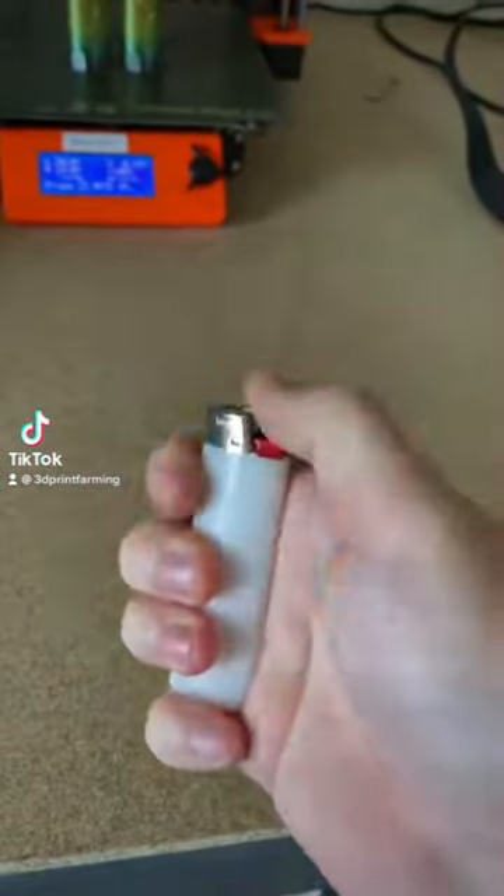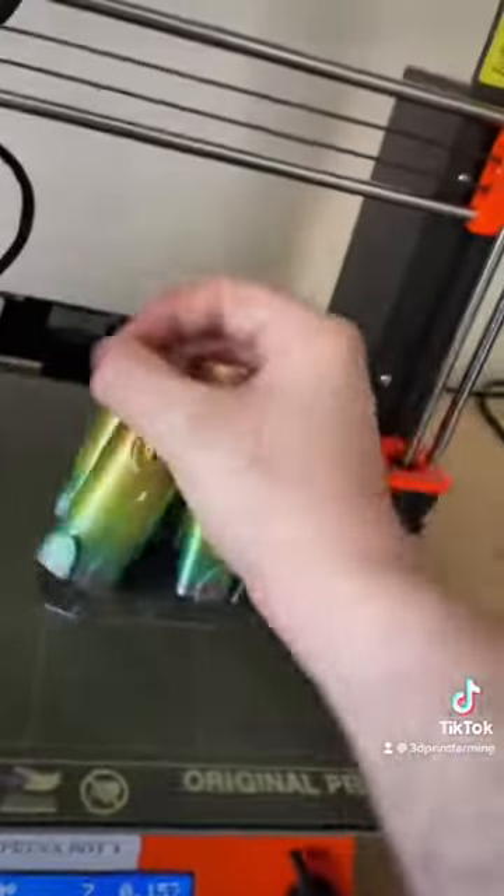Do you have a lighter that's plain and boring and looks like this? Yeah, me too. So we're going to ditch that and design something cooler, like this lighter case.